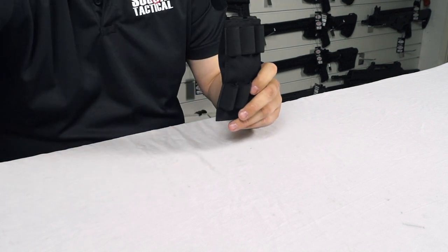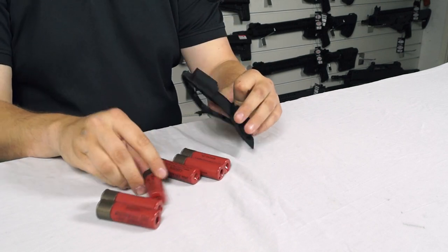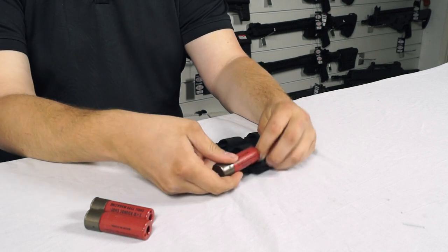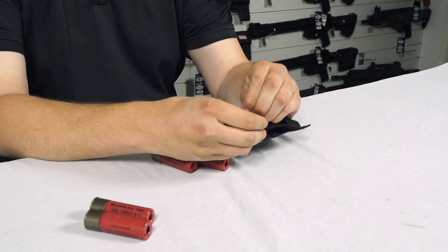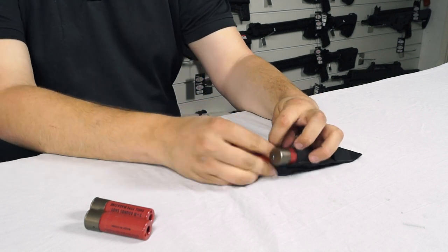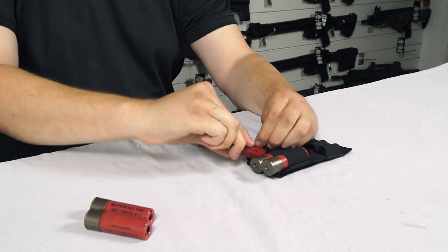So let's get some airsoft shells in and fill it up. It's really simple — just put it in, slide in the shell, and we're done. Let's do this all the way up so we've got it nice and ready to go.